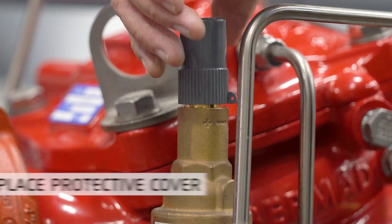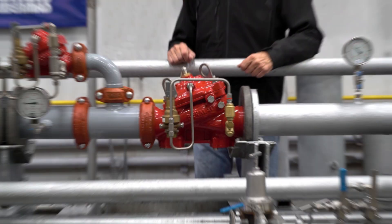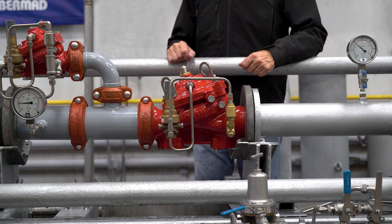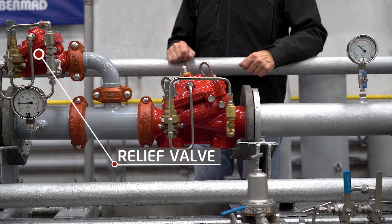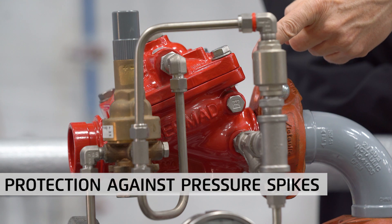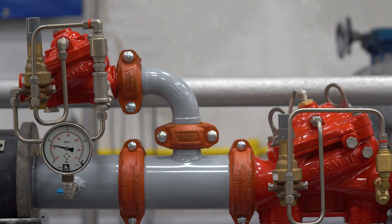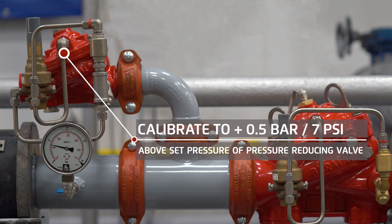Complete the pressure adjustment process by replacing the protective cover on the pilot. All pressure-reducing valves should have a relief valve installed downstream of the pressure-reducing valve outlet as an added precaution against downstream pressure spikes. This relief valve should typically be set to open at a pressure of about 0.5 bar or 7 psi higher than the set outlet pressure of the upstream pressure-reducing valve.